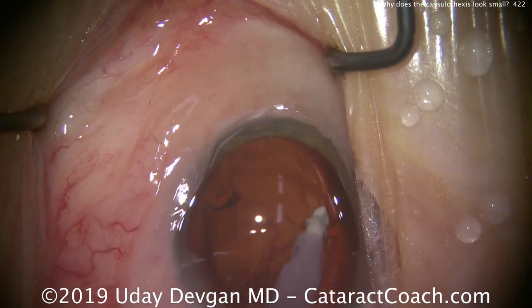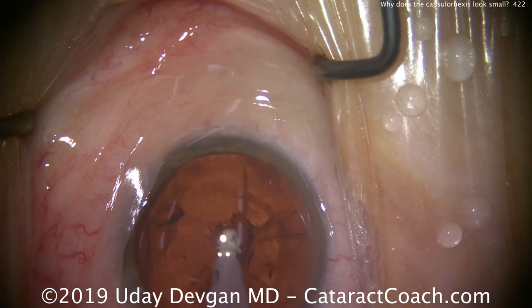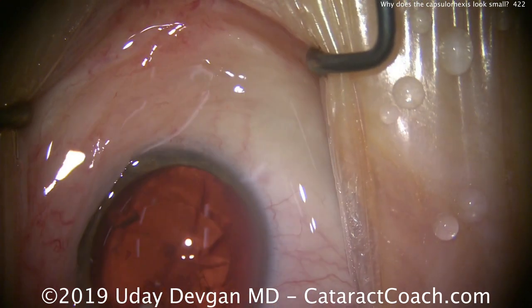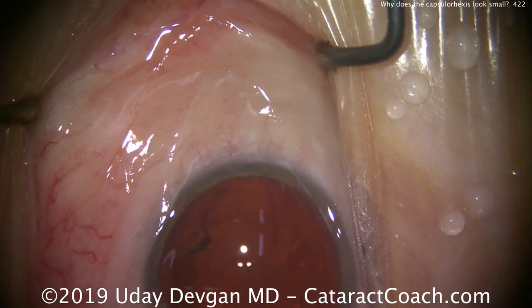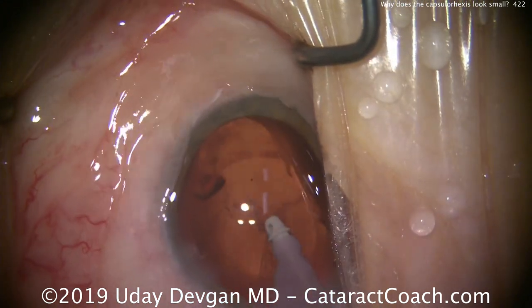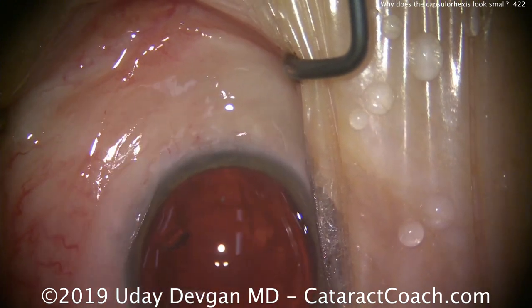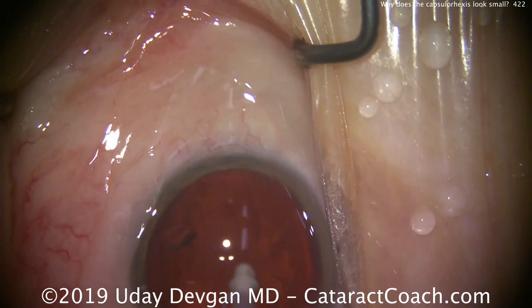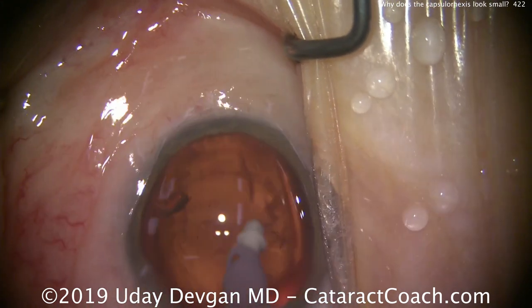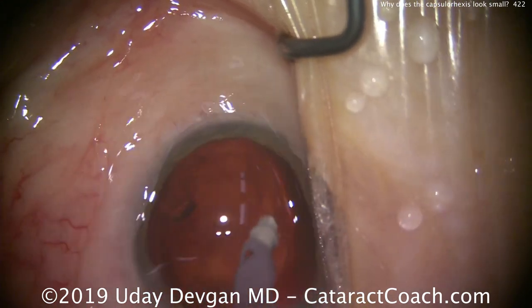A ruptured posterior capsule with vitreous prolapse in a large myopic eye carries a very high risk of retinal break and retinal detachment. So definitely be very judicious and very cautious here. If you have to leave a little bit of lens scar tissue or adherent lens material, certainly don't risk breaking the capsule bag. So clean up all the cortex nice and easy, then we'll get ready to put our lens in.